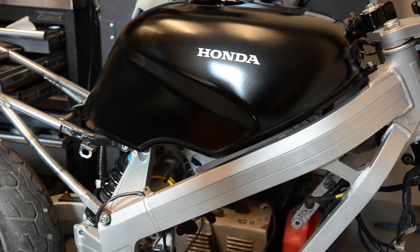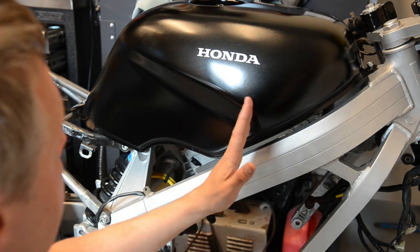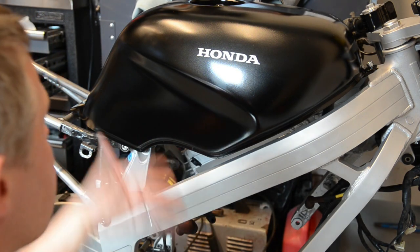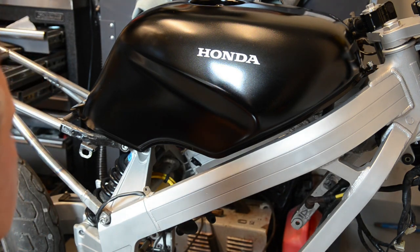I think that looks good. I just have to flip the bike around and do the other side in the same kind of middle position, in line with that. They don't have to be 100% perfect — you're never going to see both sides at the same time — but pretty close; that's good enough.